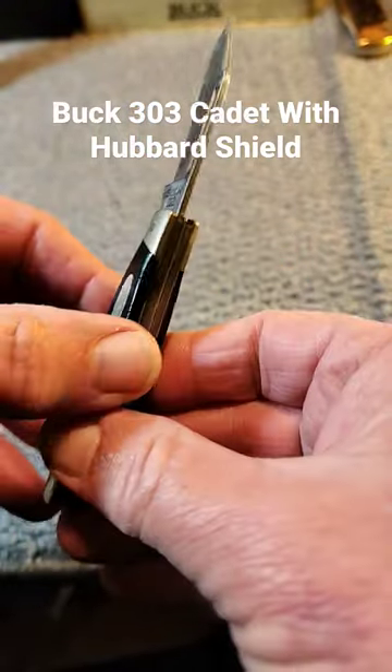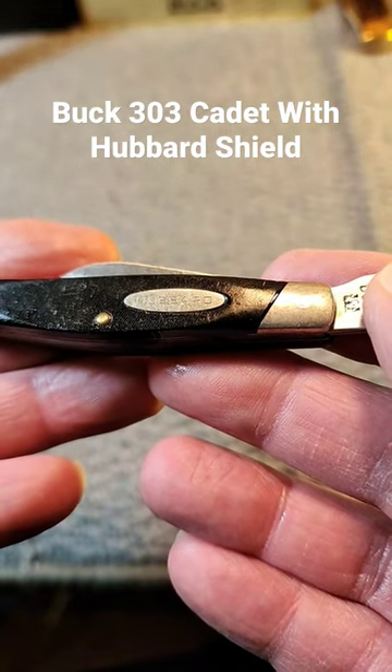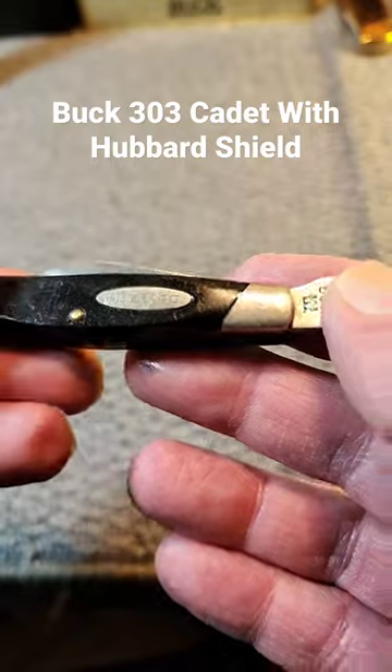And as always, if you like in-depth knife reviews, please check them out here on Knife Delights. And to help the channel grow, please hit that like and subscribe button.